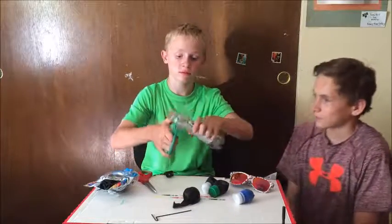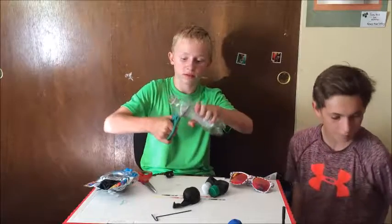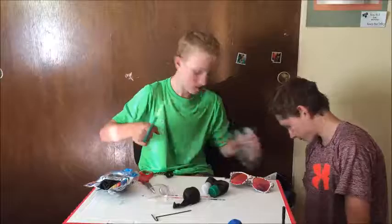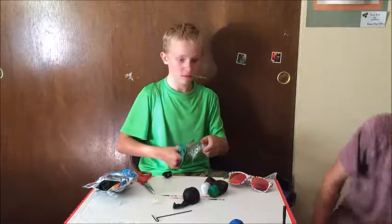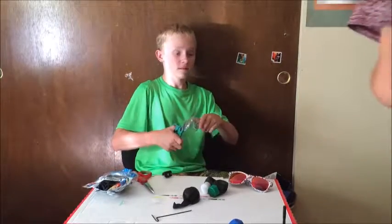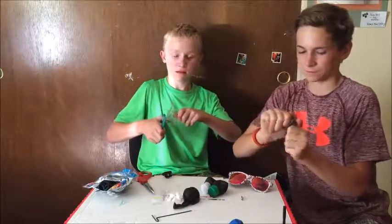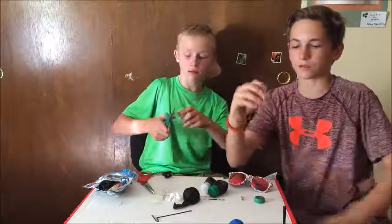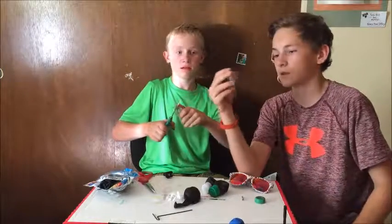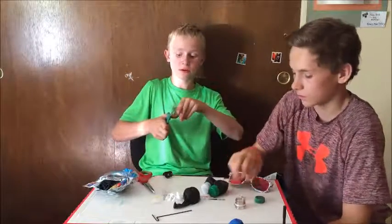So first what you want to do is just cut the bottle. Once you're done cutting, you'll want it to look like this. Make sure you get it kind of smooth — no ridges — so the balloon does not pop or get torn.